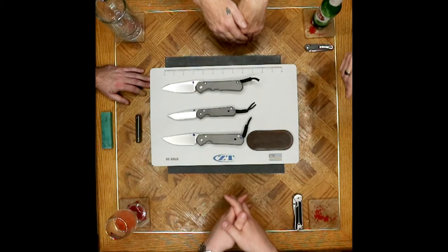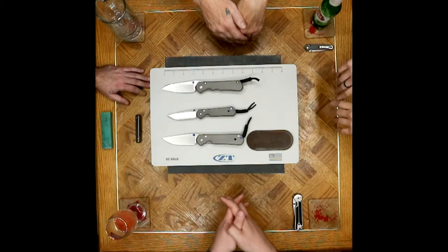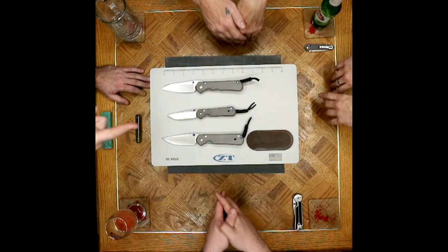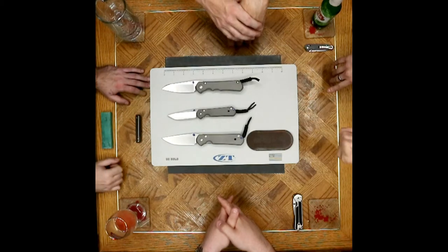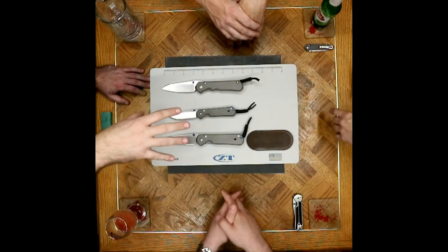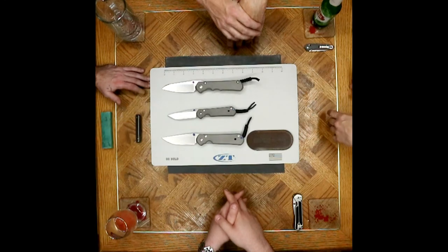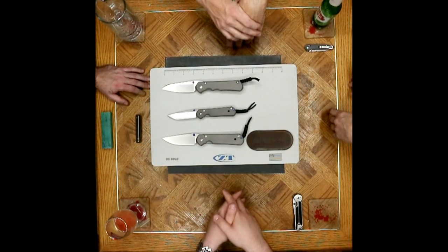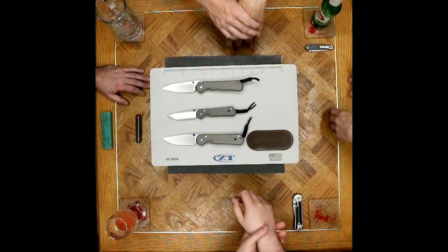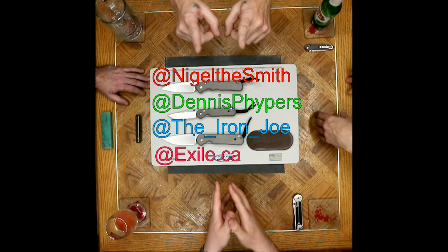They're efficient in every sense — the design, the fabrication, the marketing. The first time you pick one up you wonder why it's worth six hundred dollars, but if you know the history you understand. I have multiple knives that mimic the spirit of these knives — titanium handles, high quality blade steels — and I love them. Yeah, that sums it up — a trend-setter with good reason. Nigel Smith signing off — we'll catch you again next time.